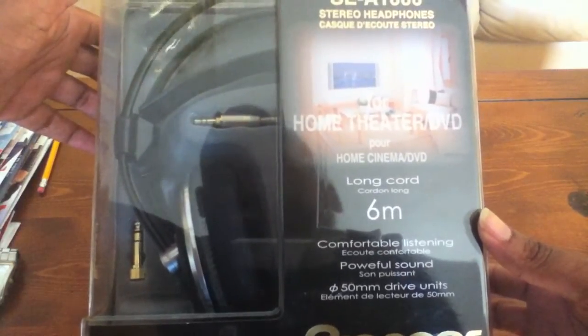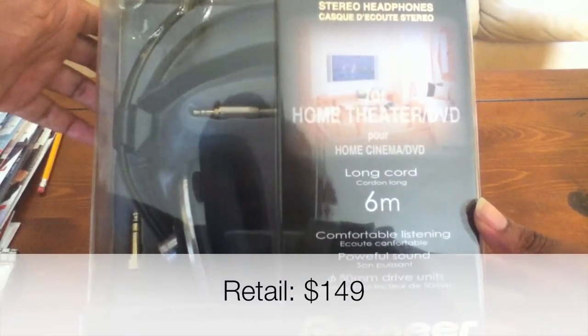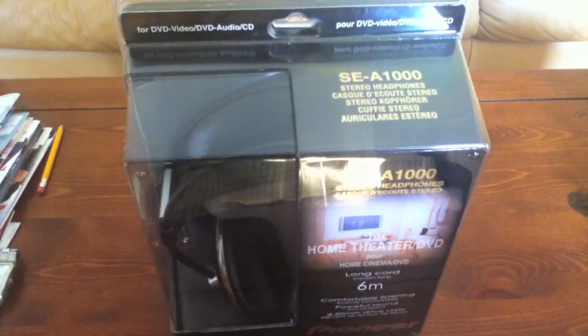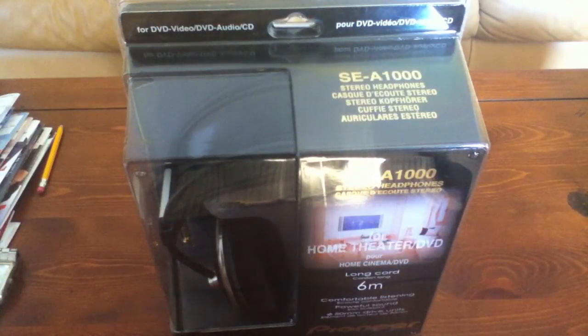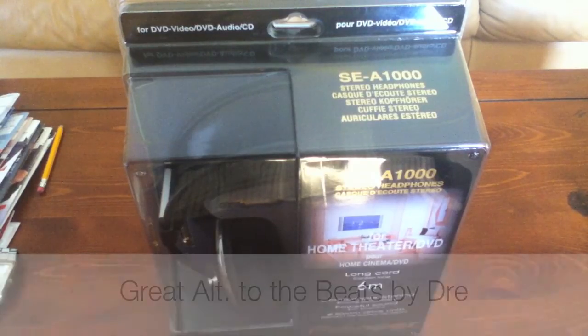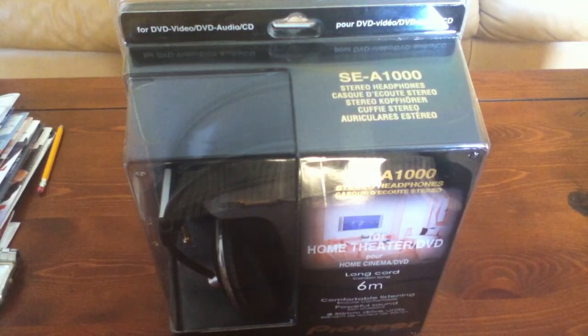These are actually retailing at $149.99. The reason I was a little interested in them is because I wanted to try out some really good over-the-ear headphones but didn't want to get into the Dr. Dre Beats — they're probably the best on the market. I just wanted to try something a little bit different than the Beats.